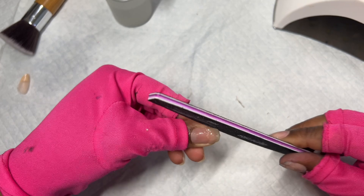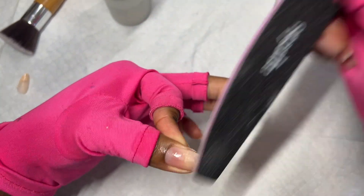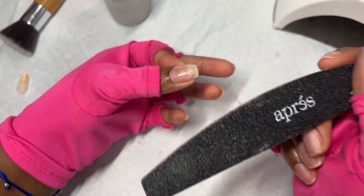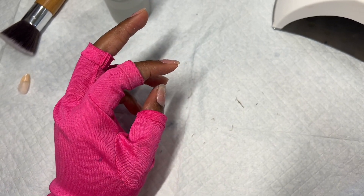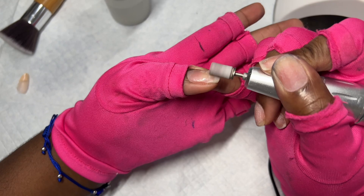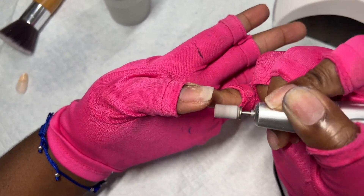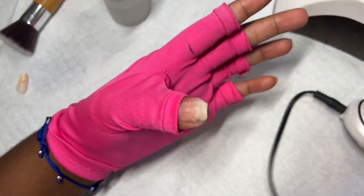After I cure it, I can shape it and make sure it's leveled so when I put the rubber base coat on, it's not bumpy and I don't have to go back and file it. You can use a hand file — 180 to 100 grit — it depends on what you're comfortable with. But now that I have an e-file, I'm going to use my e-file with that sanding bit and just smooth it out so it's ready for the rubber base coat.